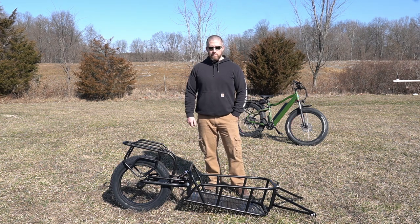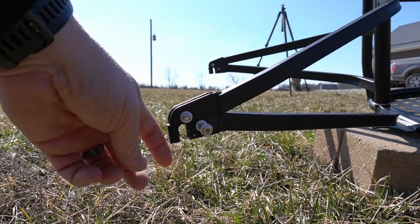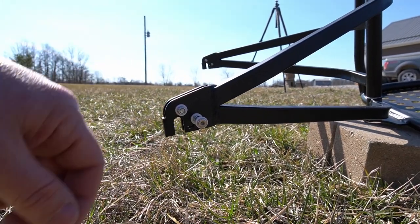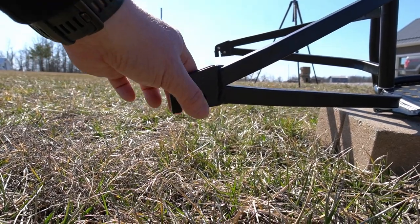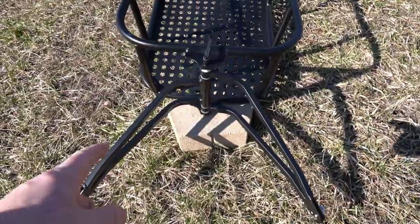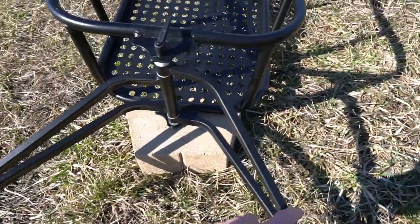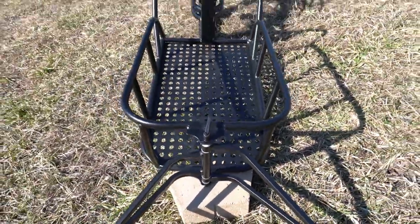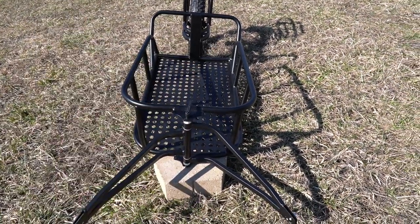Let's get into how this connects to the bike. You do need a through axle — or bob axle as some call it. You move this pin out of the way, shove it down once the axle is through, and it locks in place. Each support arm is fully independent and moves on its own — the left can move independently, the right can move independently, or they can all move together.